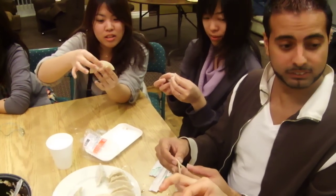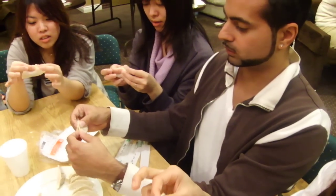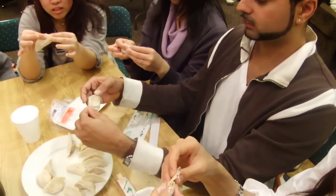And then make three folds. One. Two. Three.